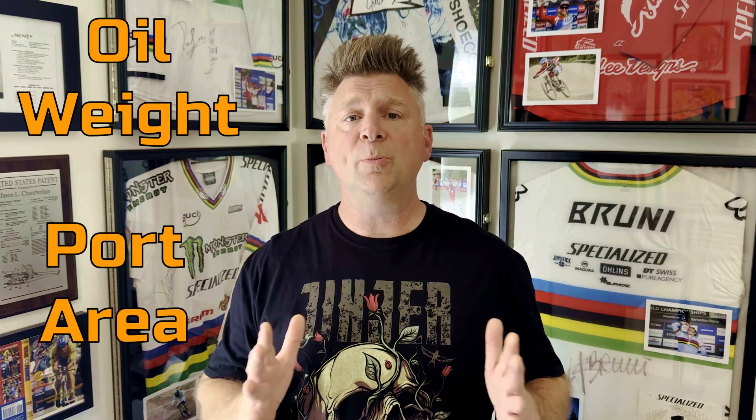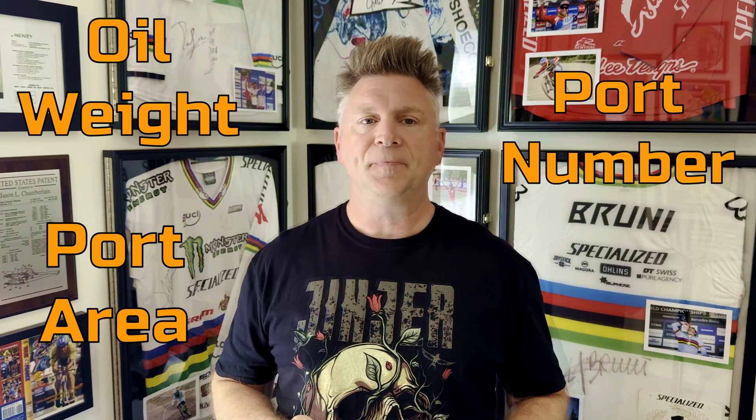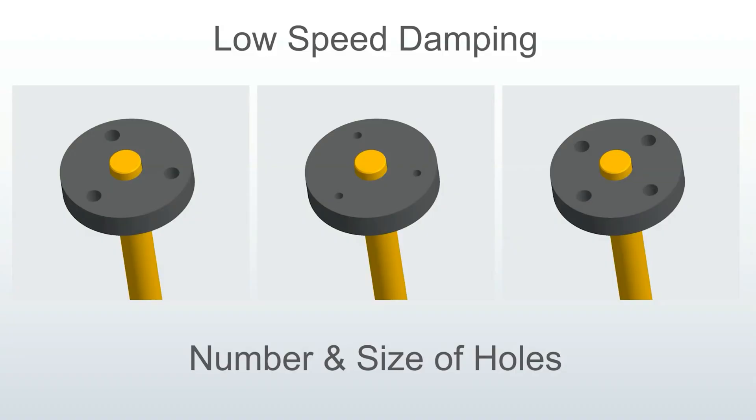Slow speed damping pretty much comes down to three variables: oil weight, or thickness, also known as viscosity; total open area of the holes, or ports; and the number of ports. RC shocks are what's called a free bleed design — oil is always free to bleed through the holes and around the piston head. Valves don't open or close. It's extremely simple yet very effective if you know what you're doing. The variables that mainly affect a slow-moving, low shaft speed crawler are hole count, hole size, and of course oil viscosity.